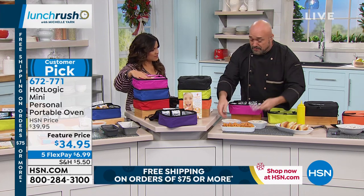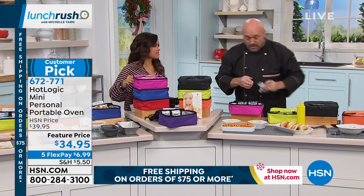I travel a lot in the summertime and I take my family with me — we use this in the vehicle so often, you can't even believe it. When you're traveling with a family of three or four, just a simple lunch turns into 40, 50, 60 bucks.